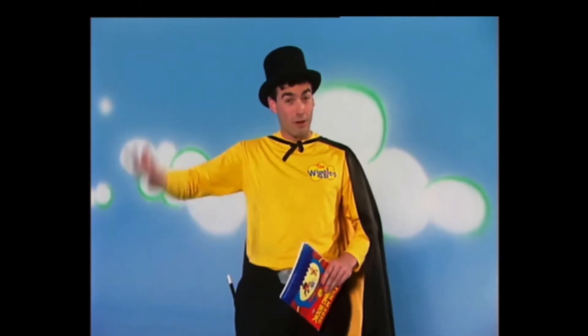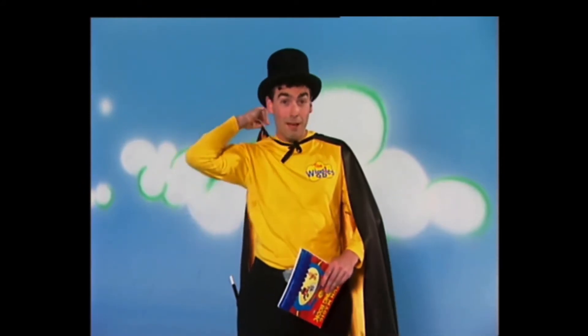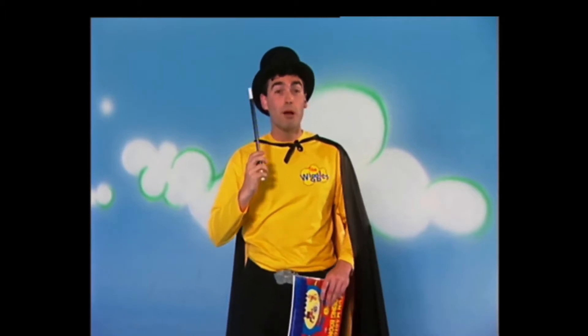Hi, I'm Magic Greg. I've got my magic hat, my magic cape, and of course my magic wand, but I'll put that back in my pocket.